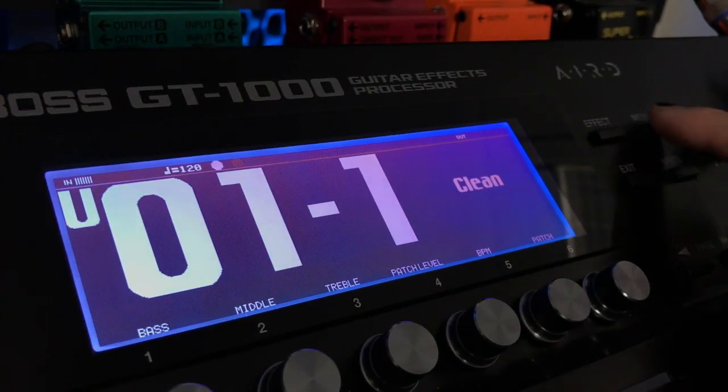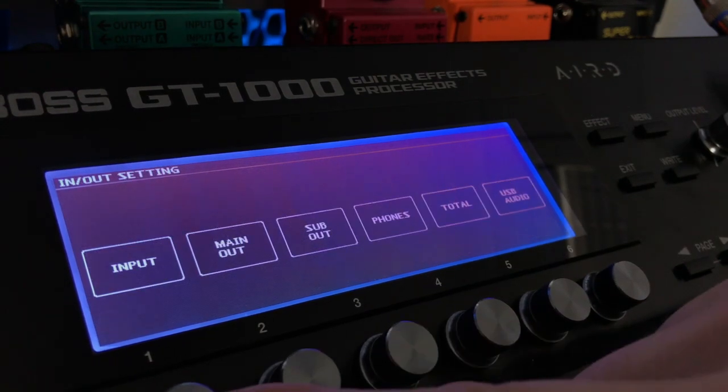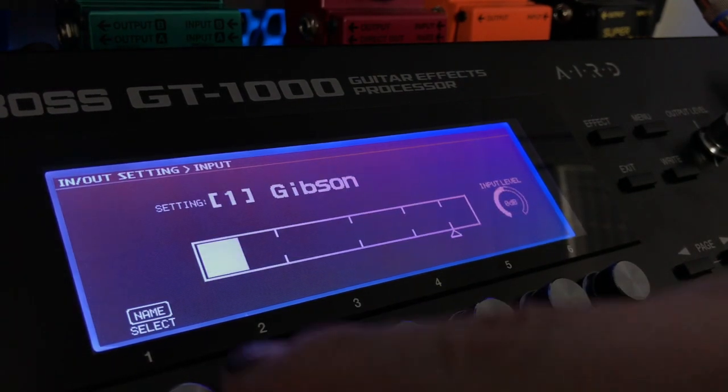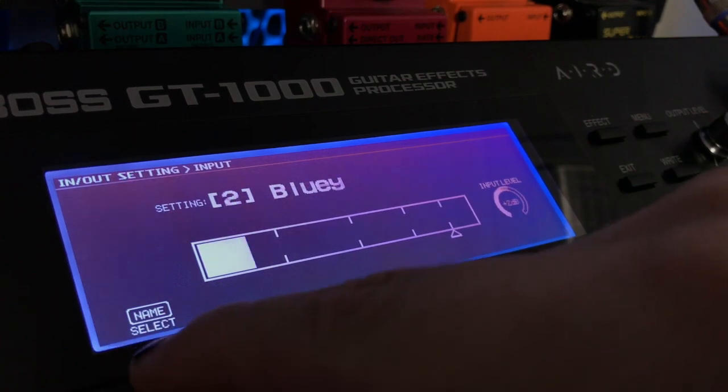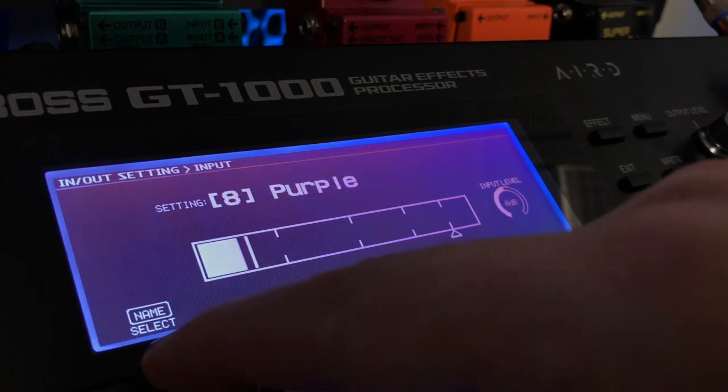On the unit, you want to press the menu button. You want to come here to In and Out Settings. Firstly, we're going to do the input. Toggle number one is the name select and you can select through all of your different guitars that way.